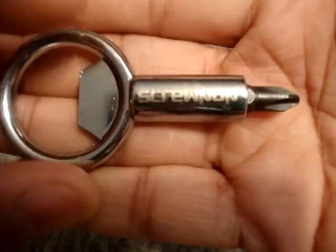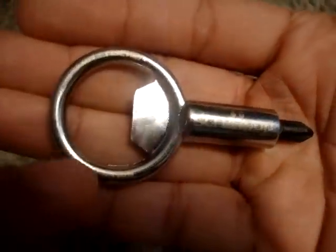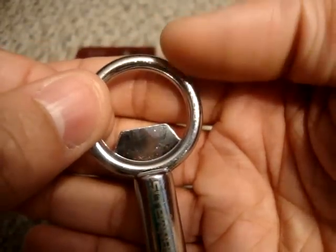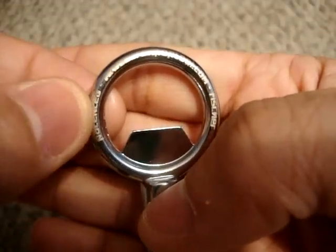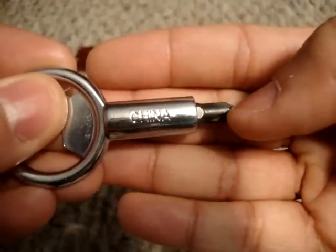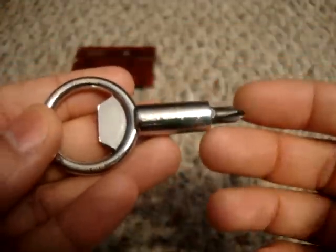The finish is really nice on there. It's got some laser etching — right here it says 'Screw Pop,' then 'Fisher,' and on the top you can make out 'www.screwpoptool.com' — that's the website where you can get these. Then it's got the patent on one side and 'China' etched into the back.